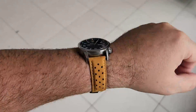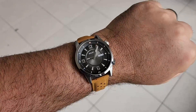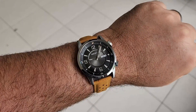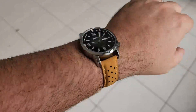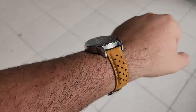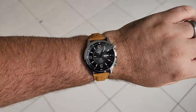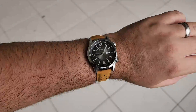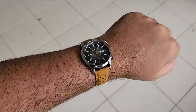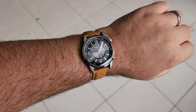Let's throw on some straps. Here we are on a kind of tan suede leather strap. This one is 20mm so it looks a little silly, but it gives you an idea of what it would look like on a tan leather strap. I think it looks pretty good. The next ones will be 22mm.